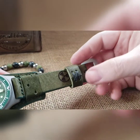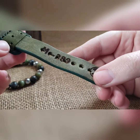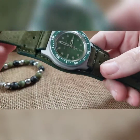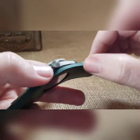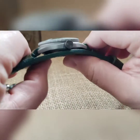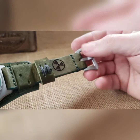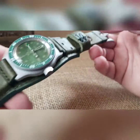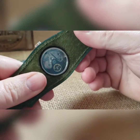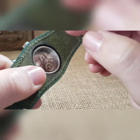There's a matching bead blasted buckle and this is on one of my radioactive straps — custom branded with radioactive logos on both sides. You also have it on your crown. This has a removable bund so you can slide it off on both sides, though you'd have to take the buckle off on one side. We custom cut this to fit a large window exhibition case back so you get to see everything in the movement.